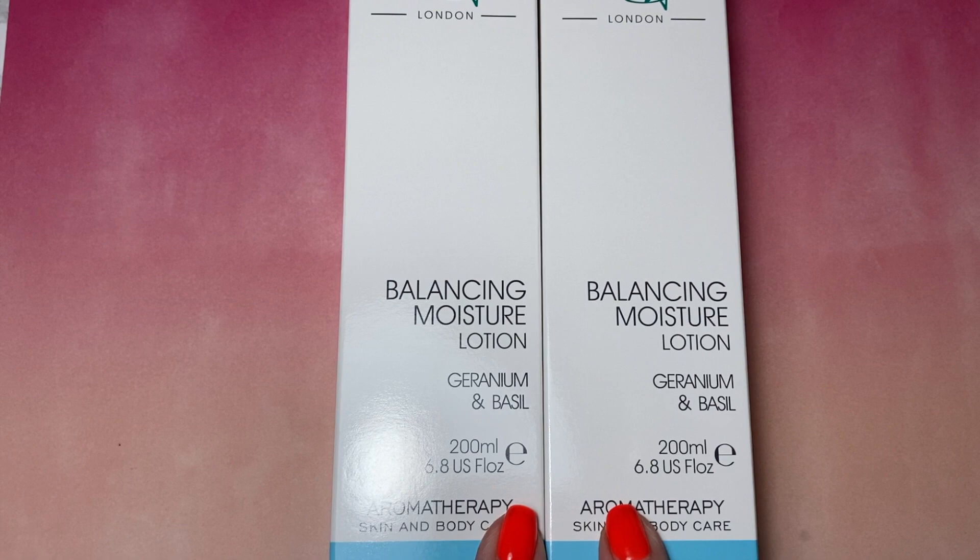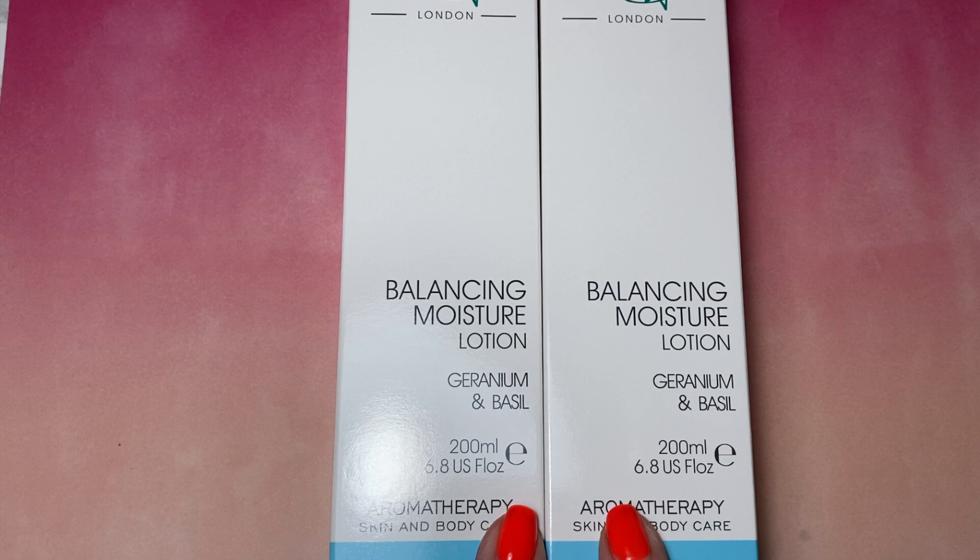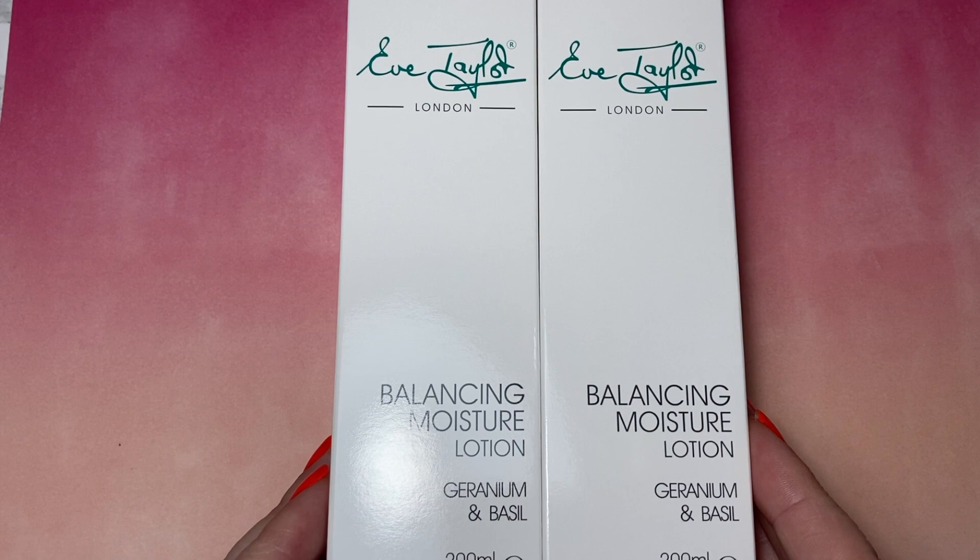Lovely, lovely company. And you have to be a beauty therapist to actually get hold of these items to sell — so it's not a multi-level media company.